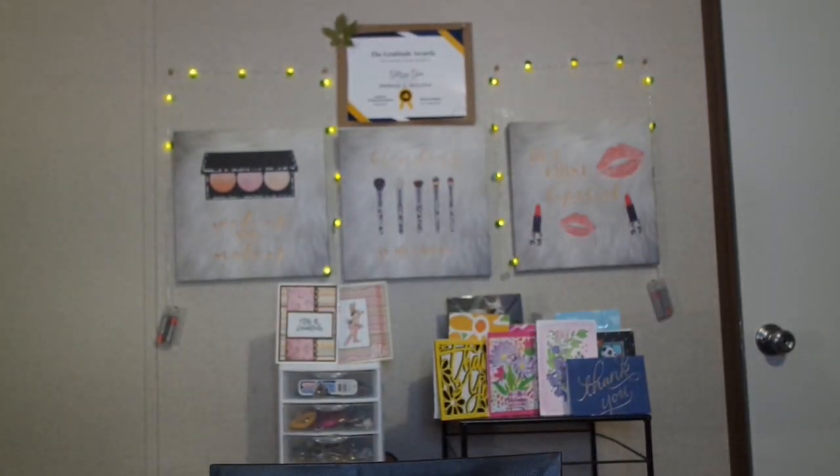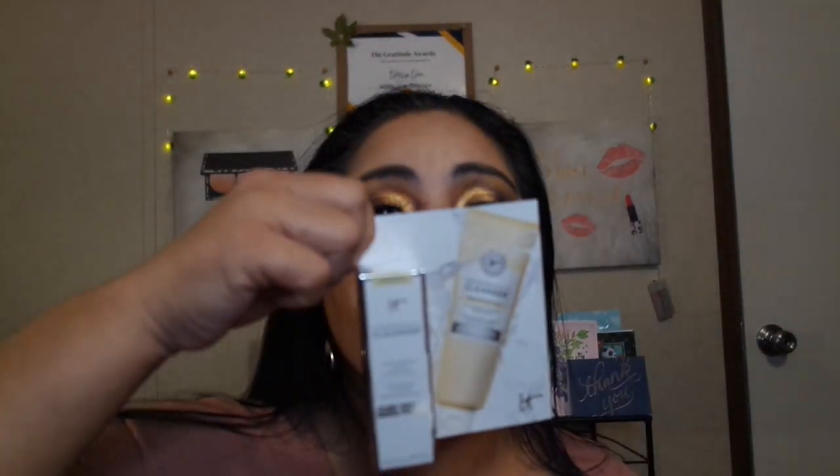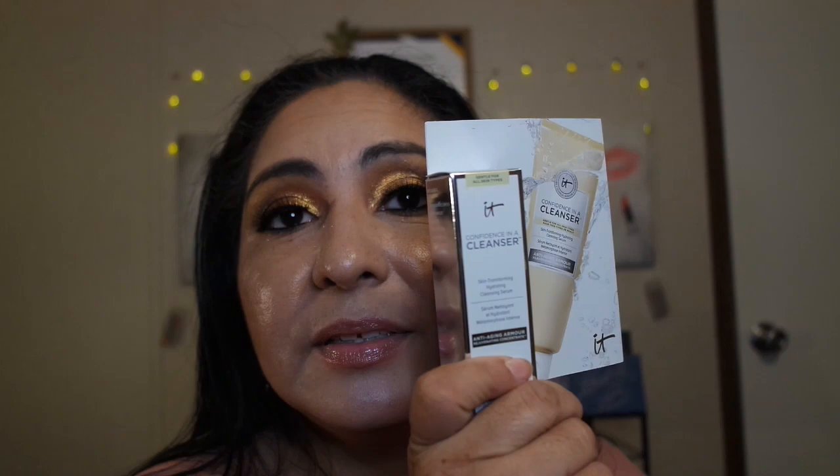Now we have the Confidence in a Cleanser — Skin Transform Rehydrating Cleansing Serum. I'm not sure if it's a serum or if it's a cleanser, or if it's supposed to work as a serum after you cleanse your skin. I will be trying it out and I'll be giving you my review and letting you know how it's applied.